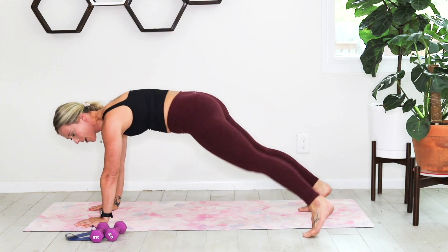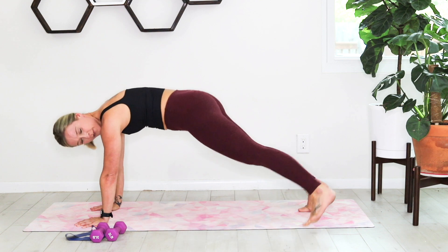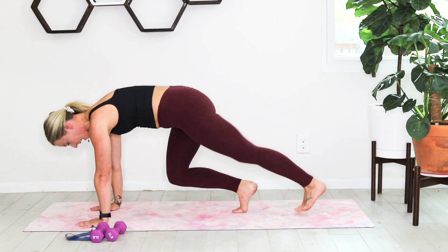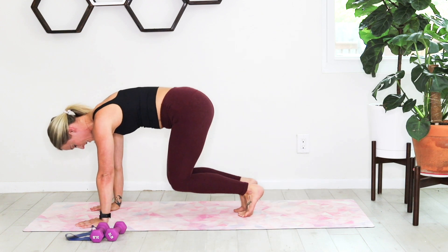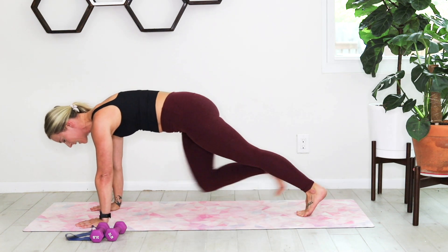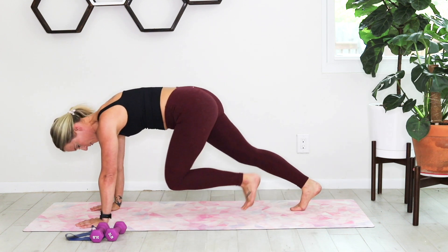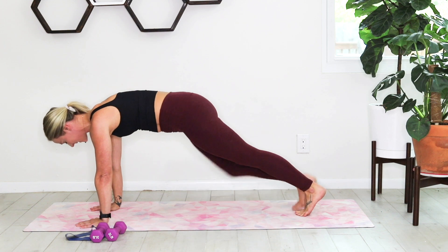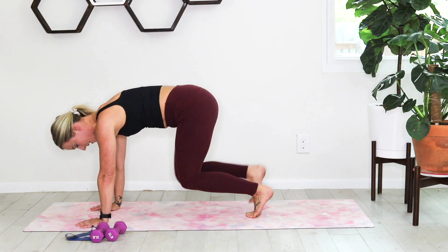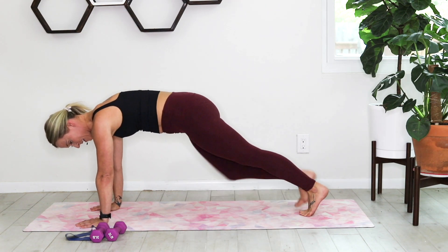We're going to walk it into a bear walk. Bring those knees in and out — just in and out, feeling that core warm up. Walking it in, walking it in. Out and in, out and in.